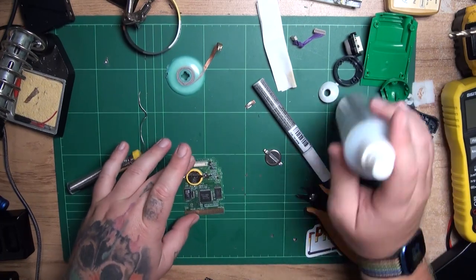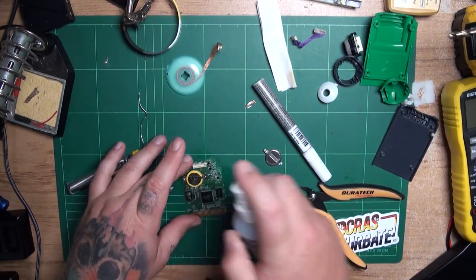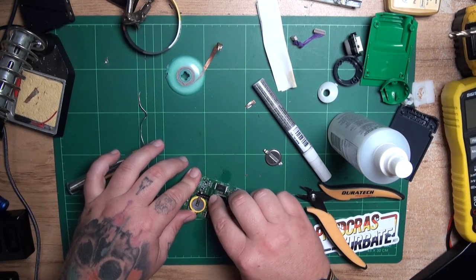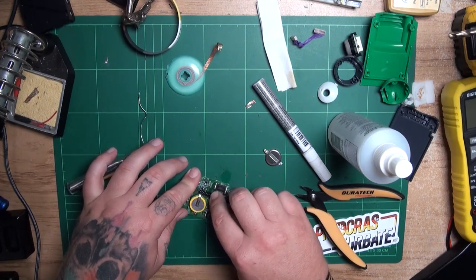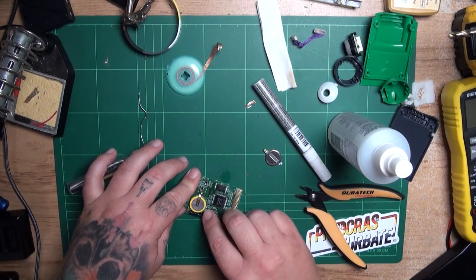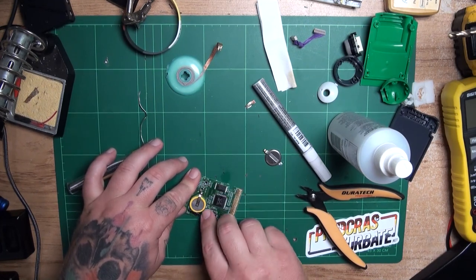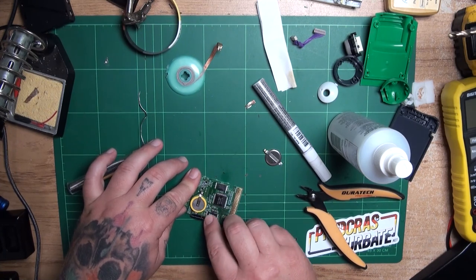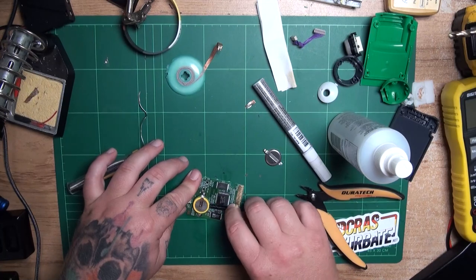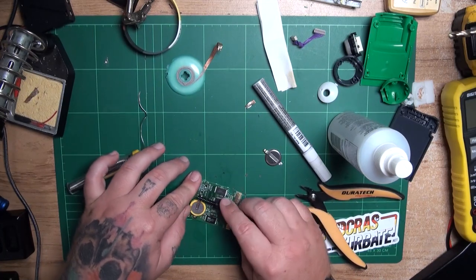Now that we know the camera is working and saving files, I'm going to give the board a good scrub and clean. I'm going to use isopropyl alcohol to clean the board itself with some antistatic brushes. Then for the connectors that go into the cartridge slot, I'm going to use some Deoxit — first to clean them and then to ensure they remain protected, so this game can be used for many years to come.